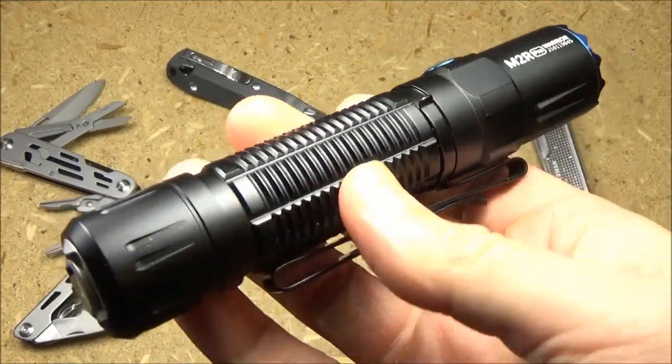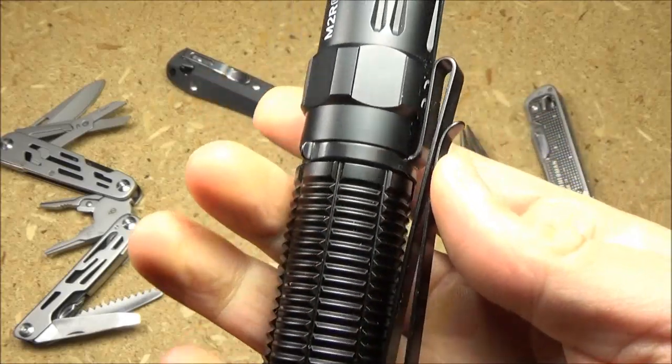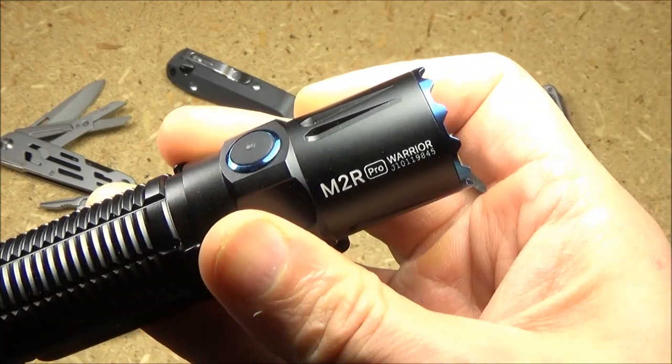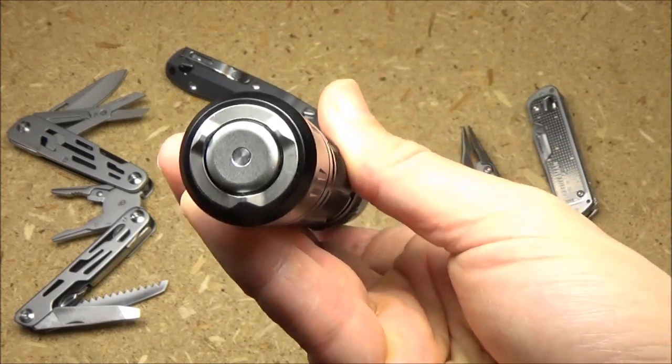Here's a closer look at the light itself. It has texture here for grip, a removable pocket clip, and a lit side switch. Check out the nasty strike bezel. This also has a TIR lens and it has a tail switch.